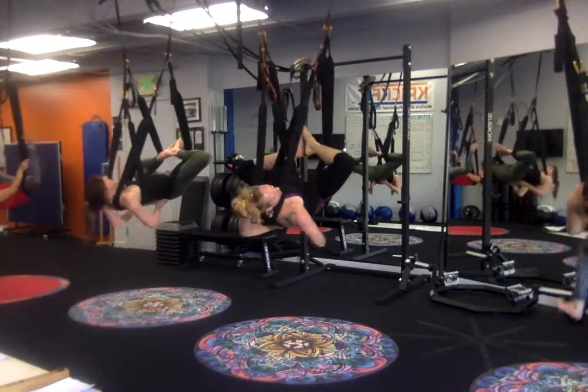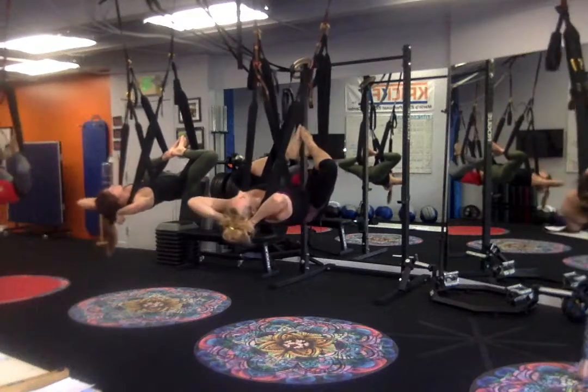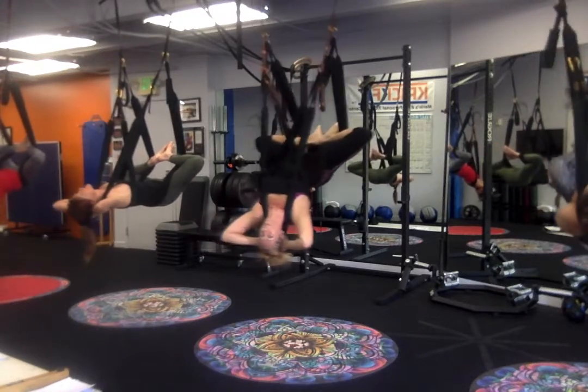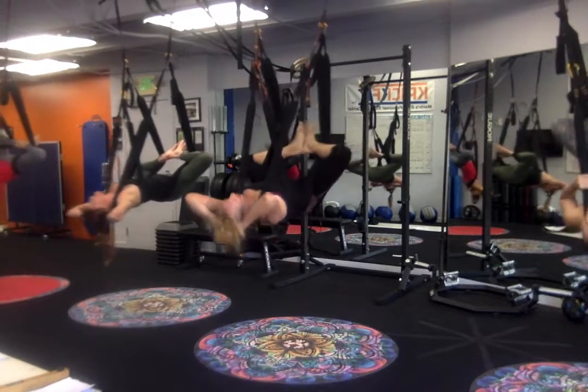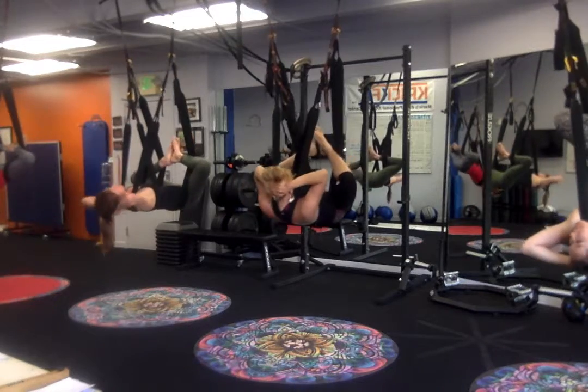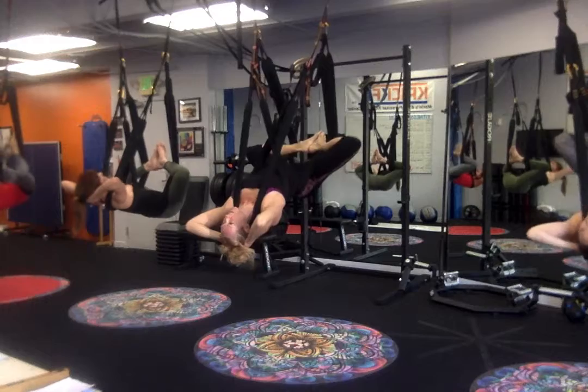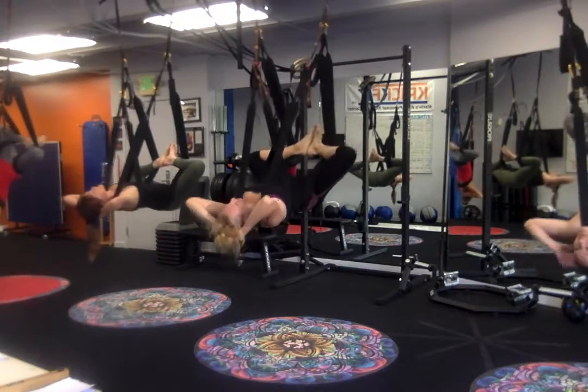Love bug. Back to love bug. Pressing the hips up. Arching. Exhale, roll in. Inhale. Lift. Press the palm of the head towards the floor. And then roll in.